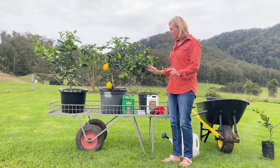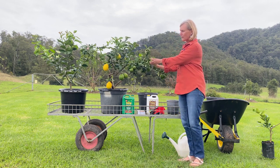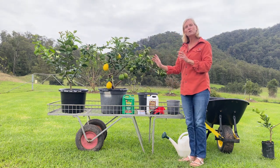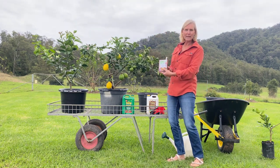Now, if you're worried that your plant is looking a bit unwell — curled leaves, slightly discoloured — the nutrients may not be actually being taken up. So we recommend doing a little soil pH test.